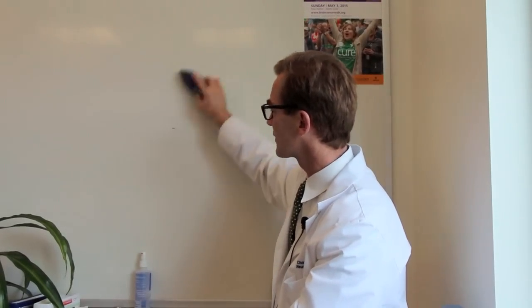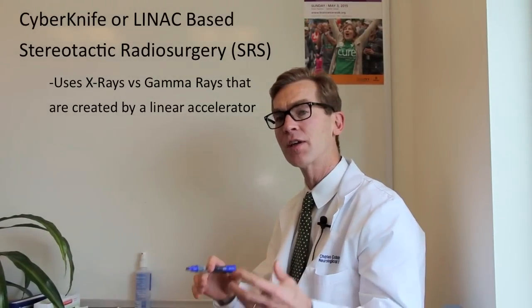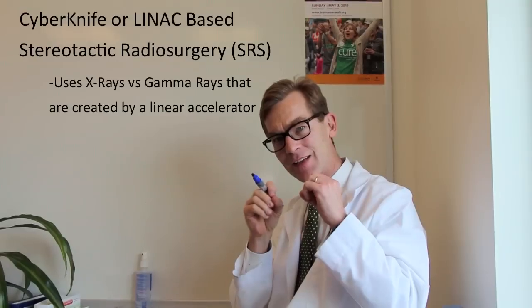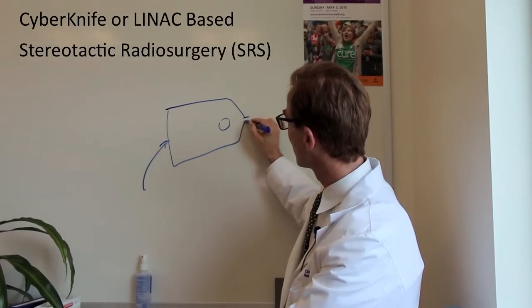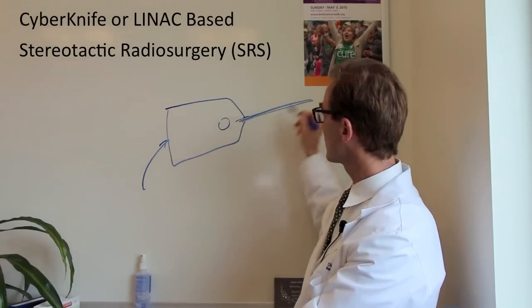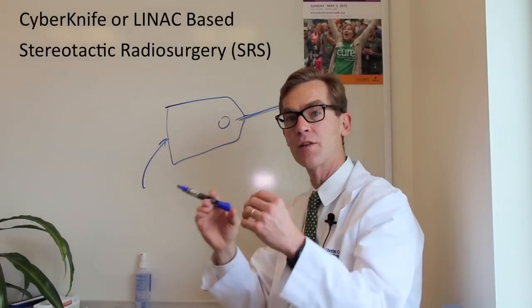What about CyberKnife or LINAC-based? These are two types of devices where the same thing happens, but instead of gamma rays they're using x-rays. The x-rays are created by a linear accelerator that has huge voltages of electricity that shoot electrons at a tungsten source, and that tungsten source shoots out the x-rays. You have an opening that's the size of four to eight millimeters, similar to the gamma knife, producing a beam of x-rays. In the case of CyberKnife or a linear accelerator-based system, the linear accelerator itself moves around and the patient stays still.